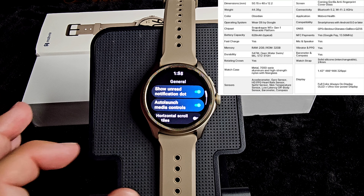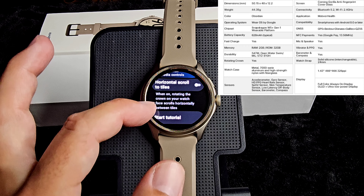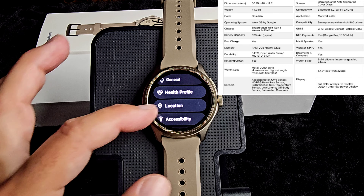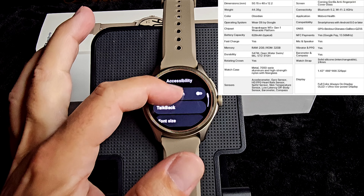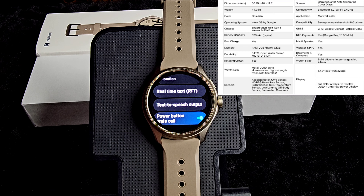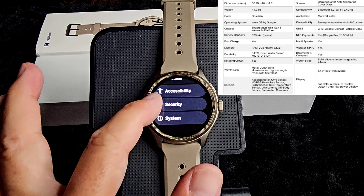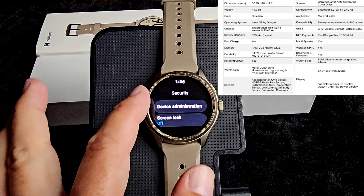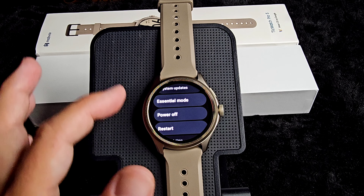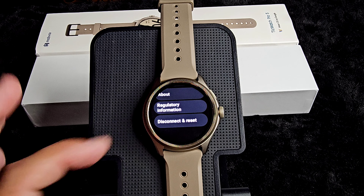Next up we have general: show unread notification dot, auto launch media controls, scroll to tiles, and tutorial. Then health profile and location. Accessibility features are here: magnification, talk back, font size, sound, vibration. This does have RTT — real-time text. Then text-to-speech output and the ability to use the power button to end your phone calls. We have security — here is where you set device administration or screen lock. Then last, you have system, which is important because here is where you find system updates, essential mode, power off, restart, date and time, input methods, about, disconnect, and reset.